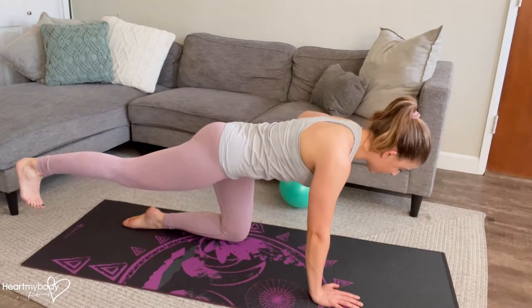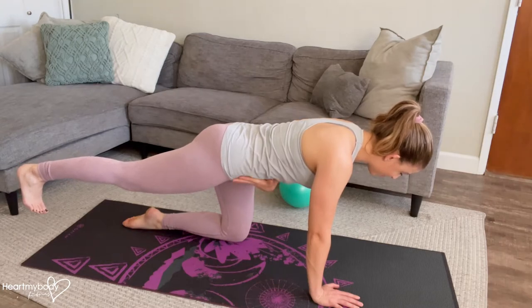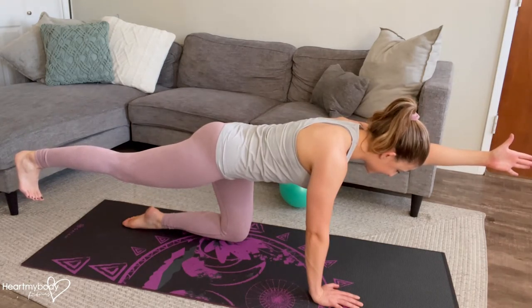If you were to touch the two bony parts of your hips on the front, they'd both still be pointing down at the floor. Your glutes are engaged, shoulder is still down away from your ears, thumb up toward the sky.